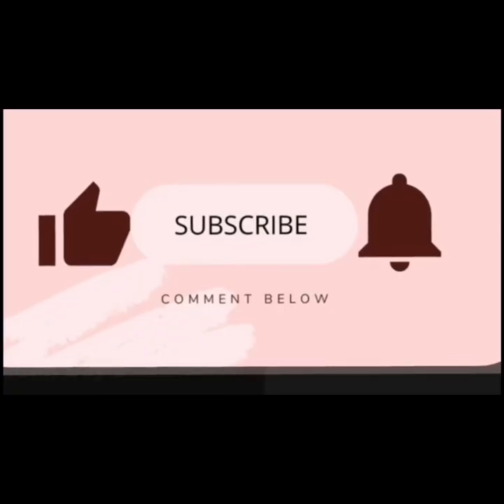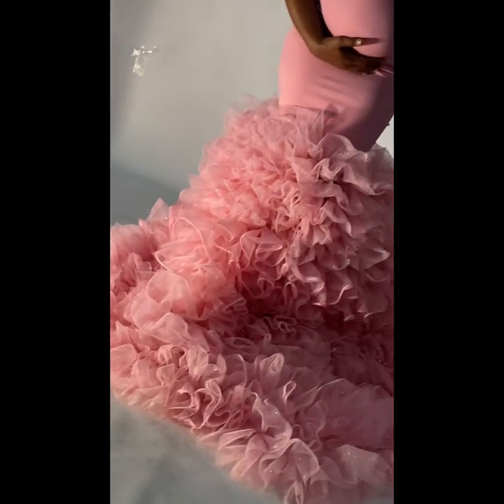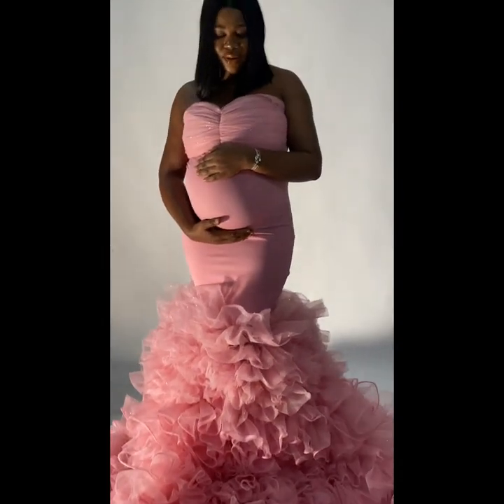Hi lovelies, it's Seth's Fashion. Welcome back to my channel. In today's tutorial, I will show you how I made my maternity two ruffle mermaid dress. I'm super excited about this look, guys.